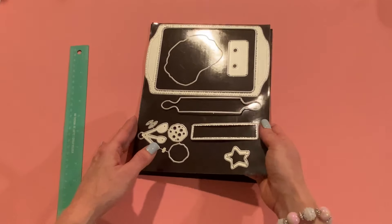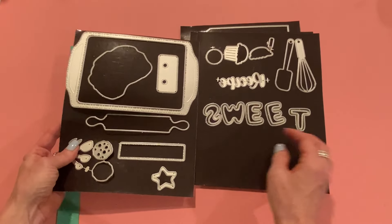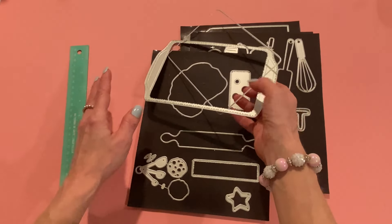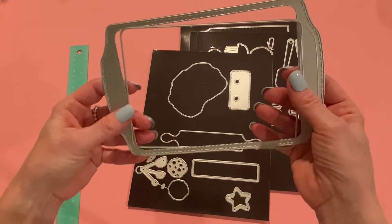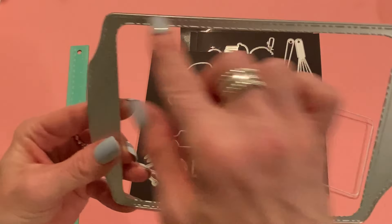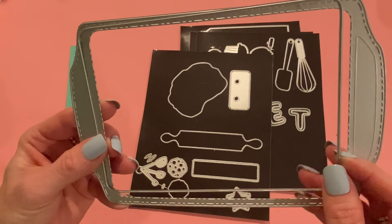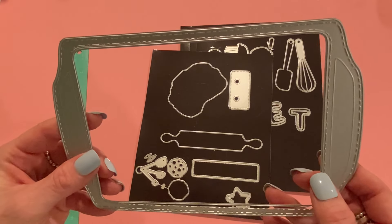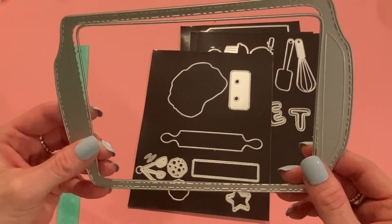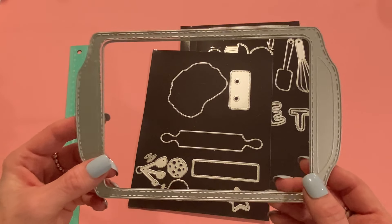So this first one is the Cookie Sheep Mini Album. This comes with all of these dies, and as you can see, it's really, really big — I'll measure the project for you in a second. The main one here in the background doesn't cut out the center, but if you want to cut out the center, you could use this insert and put it onto your die cut or run it through your die cutting machine all together like this. It will cut out a frame of the cookie sheet in case you want to make it a shaker or just make a frame.